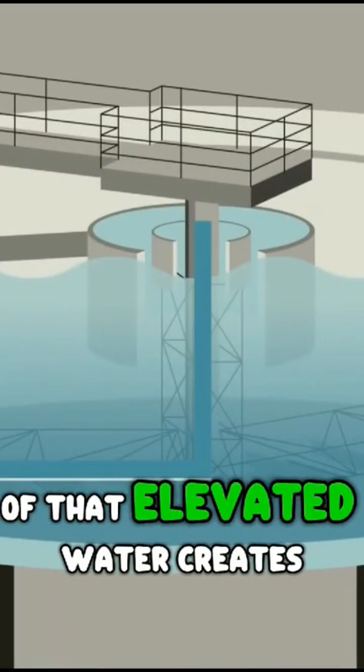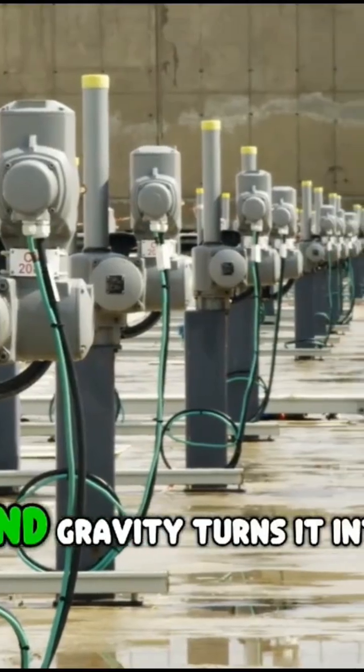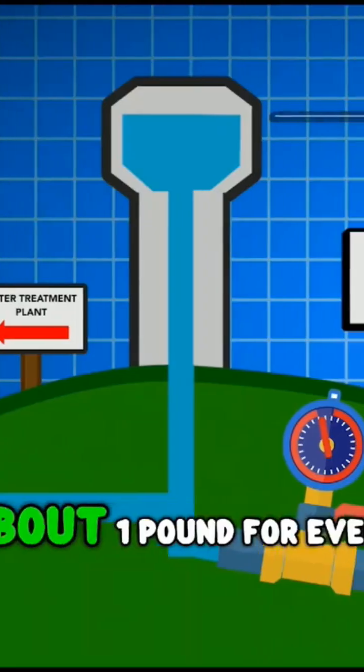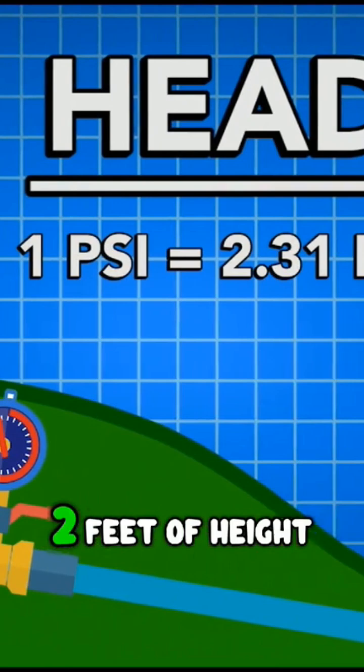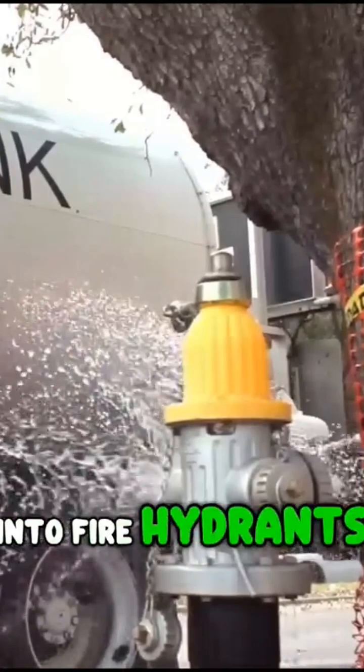The massive weight of that elevated water creates potential energy, and gravity turns it into pressure — about one pound for every two feet of height. That's what pushes water out of your faucet and to fire hydrants, even if the power goes out.